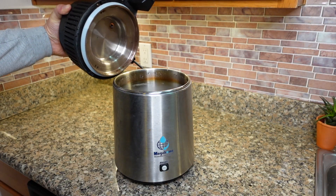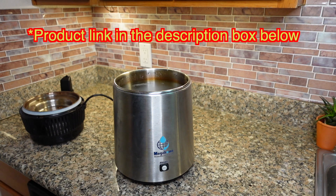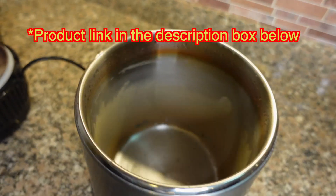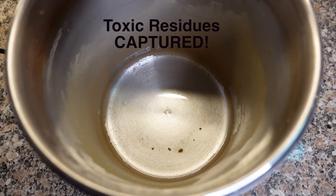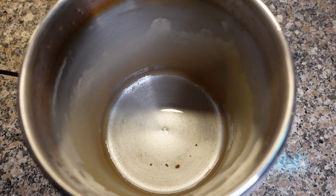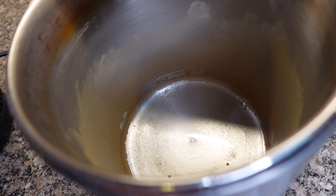With a small countertop unit like the one we use, you can easily produce two to three gallons of pure water every single day. We look at this as an investment not just in our health but in our pocketbook. We recouped our initial investment in this machine in the first year, as each gallon of water only costs around 35 cents to produce when you calculate the energy usage.